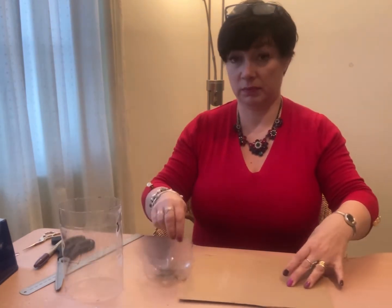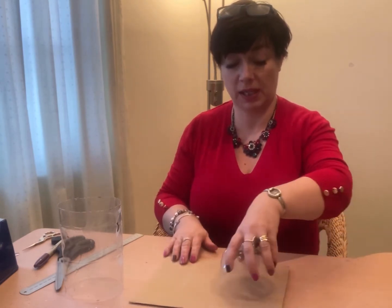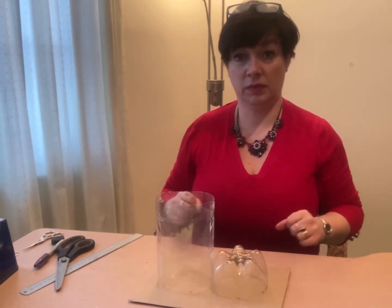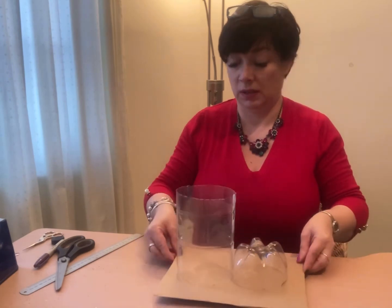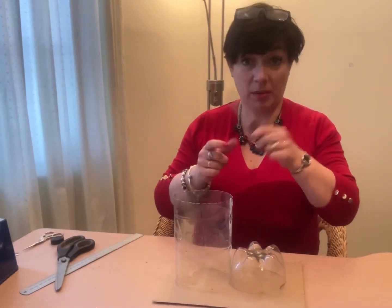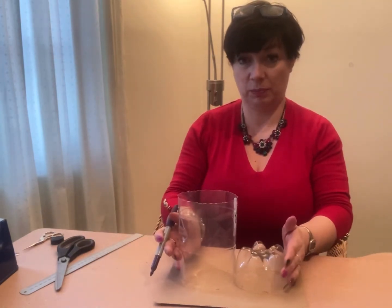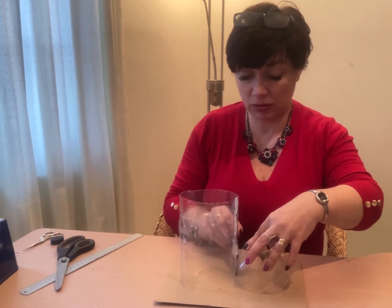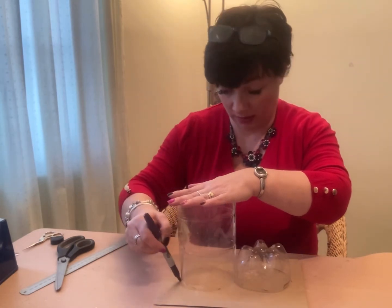What we're going to do is turn the bottom bit of the bottle upside down, place it there and the other piece right next to it - so that will be like the base of your welly. Get your marker pen again and draw around the outline of the plastic containers in that position, so it almost looks like a figure of eight.